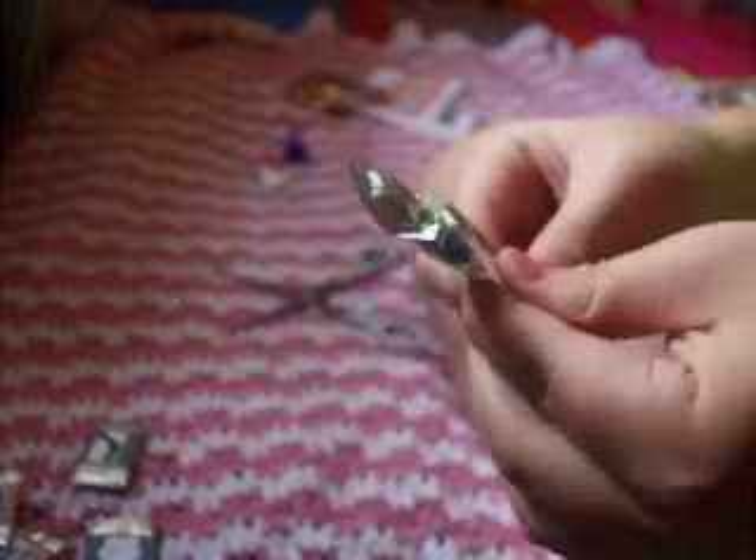Okay, so after I cut that out, I'm just going to set that aside and throw away the rest. Then I'm going to take some tinfoil — it doesn't have to be precise. You're just going to take your little cardboard piece and put it in and wrap it.